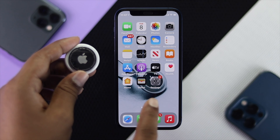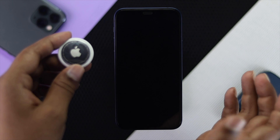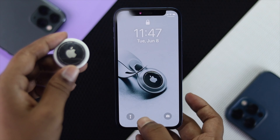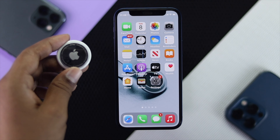Now at this point, if you see there is no pop-up coming up, all you can do is go ahead and lock your device, wait a few seconds, go ahead and turn it back on, unlock it, and then check whether you're getting any pop-up or not.